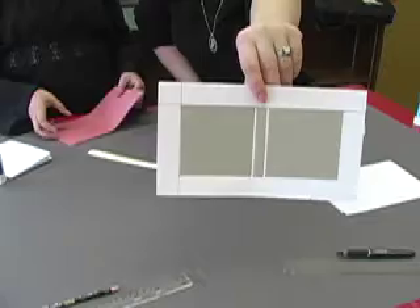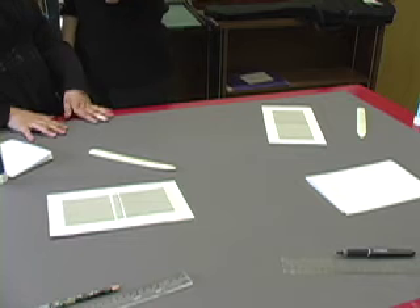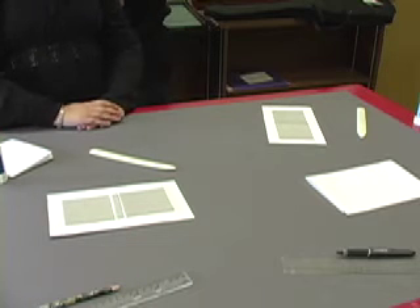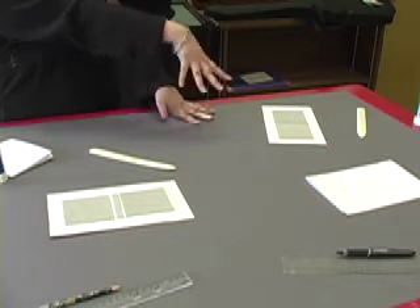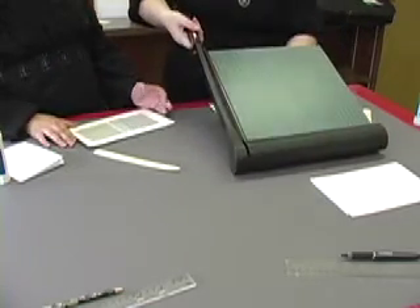Once you're done, you should have this. So, after you have that done, you might take your scissors or your paper cutter, and you're going to cut off the corners.